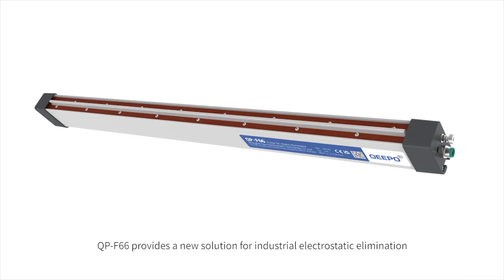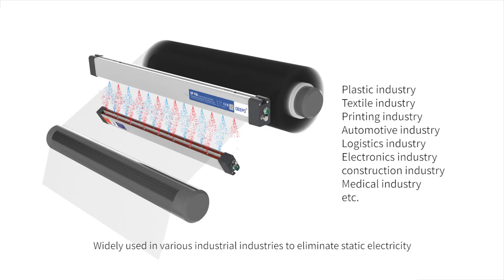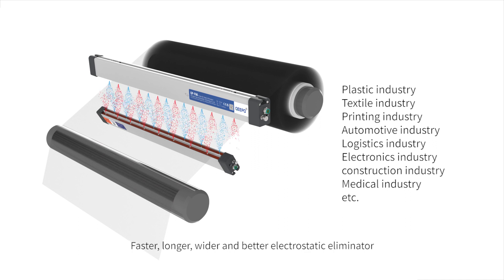QPF66 provides a new solution for industrial electrostatic elimination, widely used in various industrial industries. Faster, longer, wider, and better — a superior electrostatic eliminator.